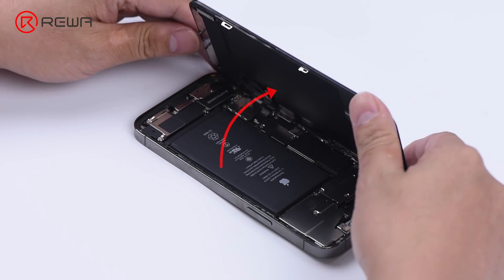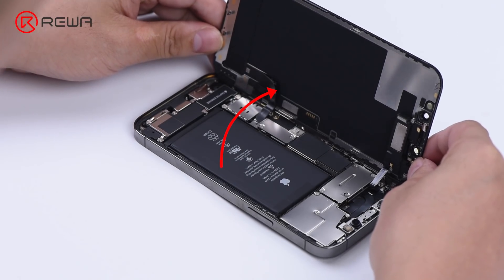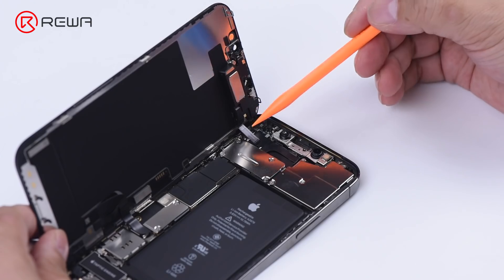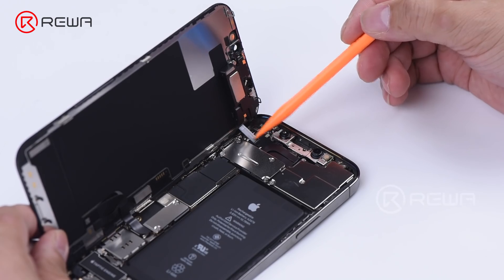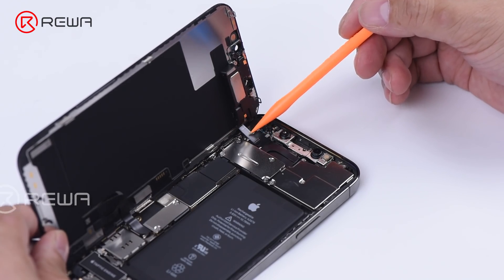In addition to that, flex cables on the display are now placed on the left, so we need to open it from the right edge. The ear speaker flex cable becomes shorter. Tip: please keep the angle between the display and rear housing smaller than 90 degrees to prevent damaging the flex cable.